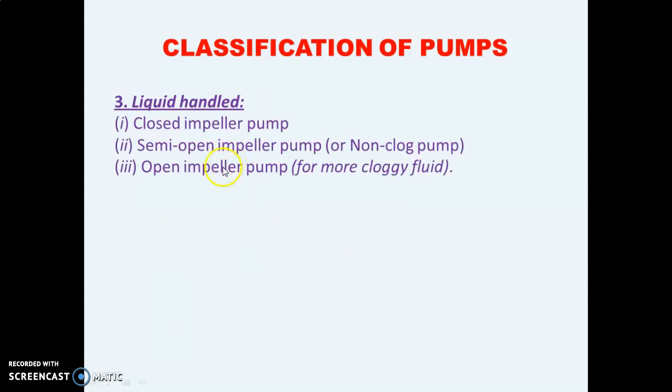Third classification is based on the liquid handled. There are three types: closed impeller pump, semi-open impeller pump, and open impeller pump. The closed impeller pump is used when the liquid is of low viscosity, for example water. The open impeller pump is used when the fluid can get clogged — for example a solid-liquid mixture — where the impeller might get blocked. The semi-open impeller pump is used for liquids in between both.